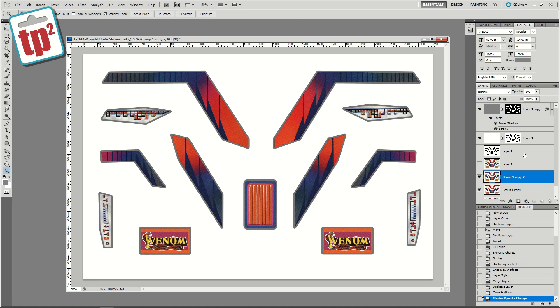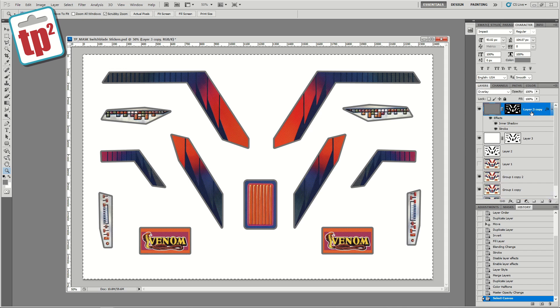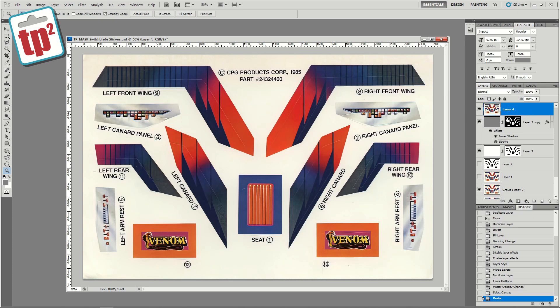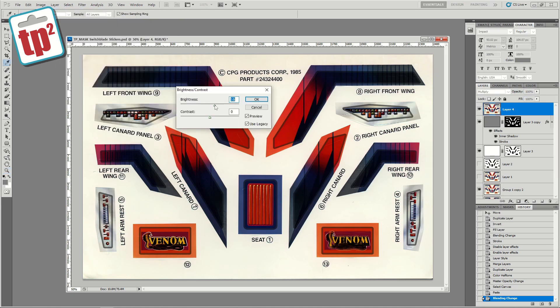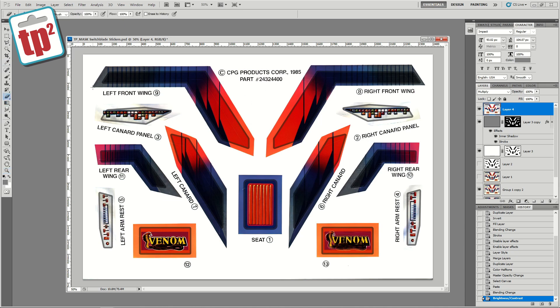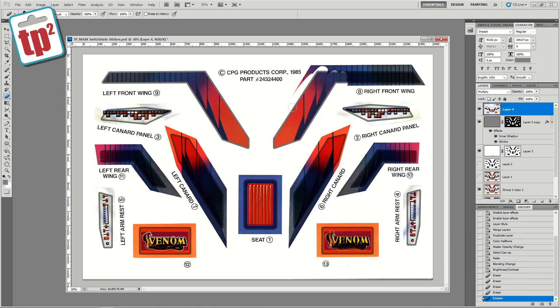We've now lost all of the text that was on the stickers originally, so I'm going to duplicate the very first layer — the background layer which was the original image run through Gigapixel — and do Ctrl+A and Ctrl+C to copy that. I'm going to paste that above all of the layers we've created and set this layer to Multiply, then adjust the brightness so that the background colour is white. Now we can see the text, and then I'm going to get the eraser and erase all of the original stickers so we're left with the text on top of our newly edited stickers. That way people can still see the names and numbers of all the stickers but with our nice new stickers behind.